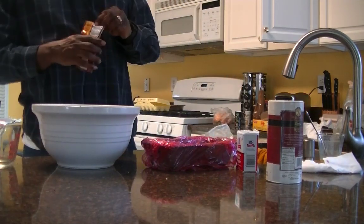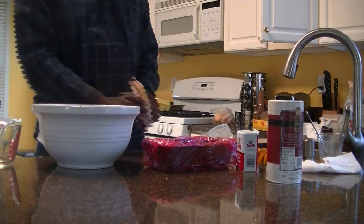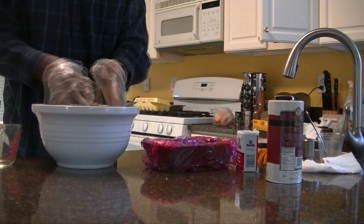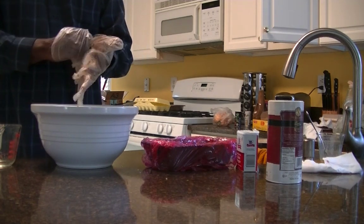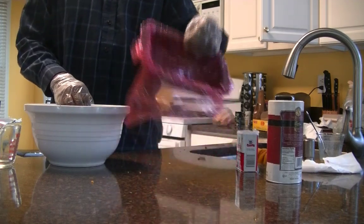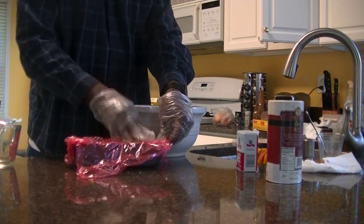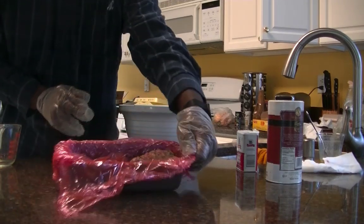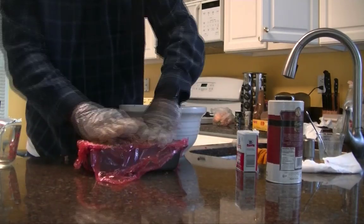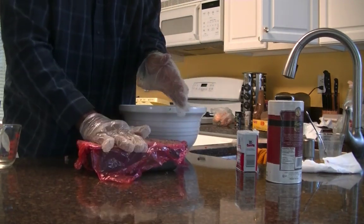Now we have our dish with saran wrap lined in there. One more thing I forgot — I forgot to put my bacon pieces in. So let me go ahead and put some bacon in this meat and mix it all up. Now we've got our meat all mixed up. We want to go ahead and put this meat into the meatloaf dish, pack it down in there, make sure it keeps its shape.